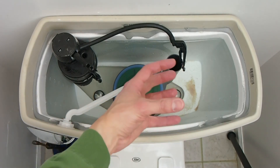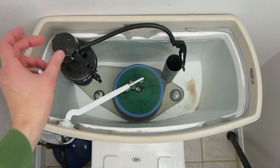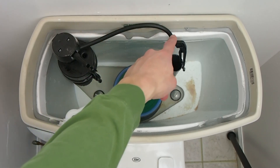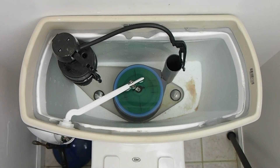The large float has been replaced with this float which rides up and down on the shaft of the valve. We've also got our tube from the valve that the water exits through to refill the tank.